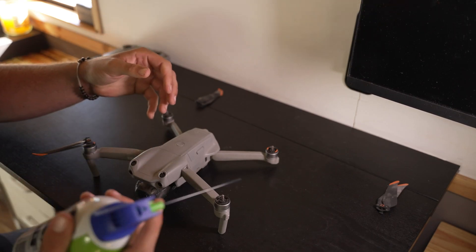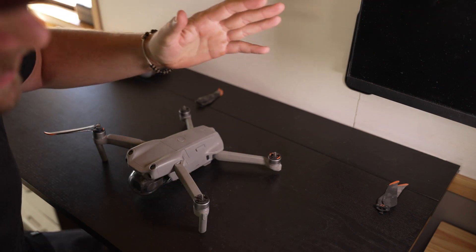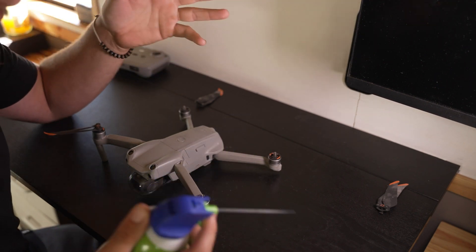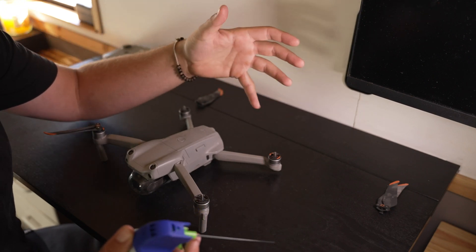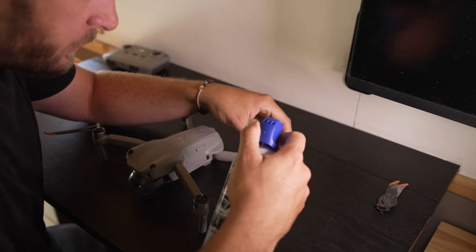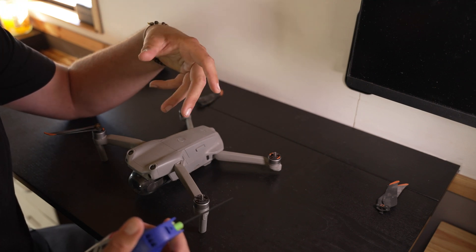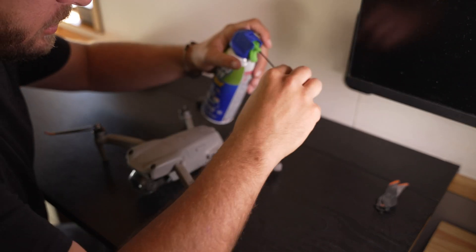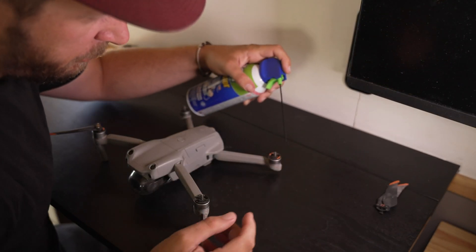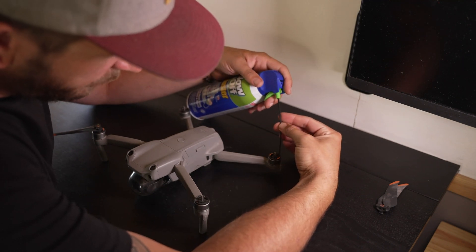What we're going to start with is compressed air — just regular keyboard/PC dust-off or any of that kind of stuff. This is the first step, and hopefully this will clear most of the issues up. If not, we'll have to pull these motor caps and go from there. I do have a shoot coming up, so I really would like to get this thing running instead of having to order new motors. What you're going to do is tilt the front end into the motor itself and then give it a nice blowout.